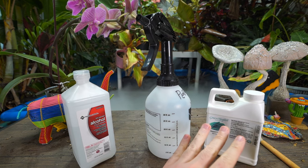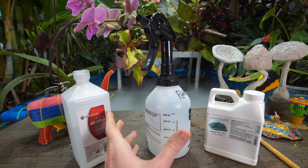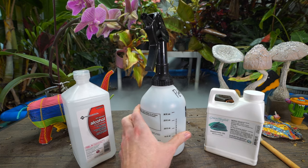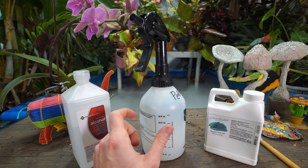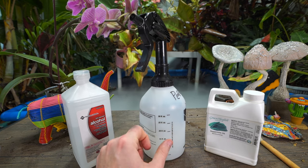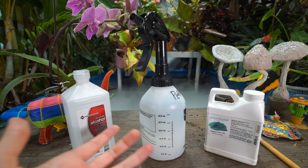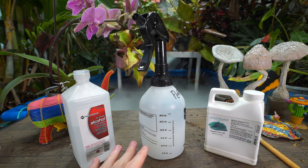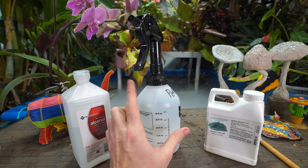Because of the rubbing alcohol and peppermint oil, the spray can be a bit harsh, so it's a good idea to perform a patch test. Take the spray and just put a little squirt on the foliage somewhere — maybe on a leaf that needs to be pruned — and see how it affects things. Let it sit for several hours, ideally overnight, maybe even a couple of days depending on the plant, so you know if it's going to be too harsh.